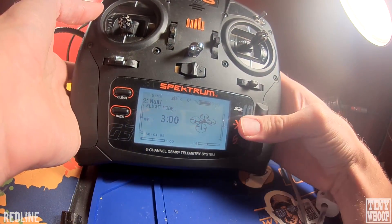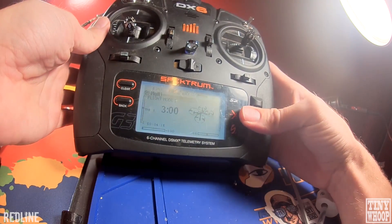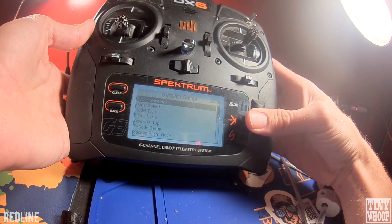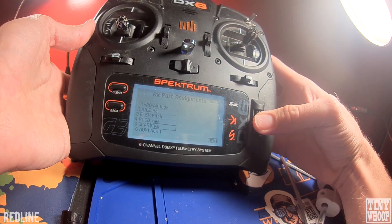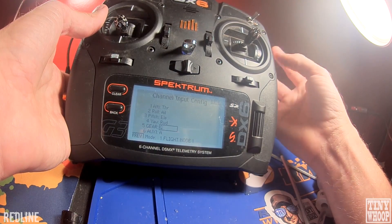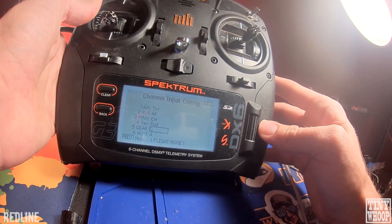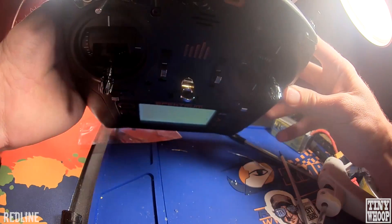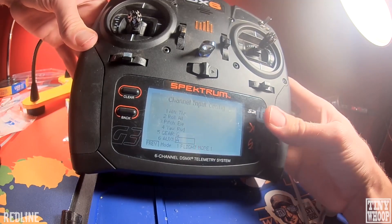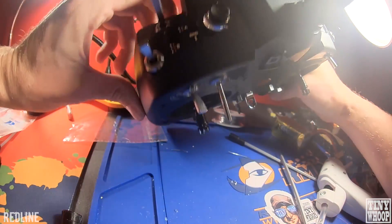One thing you want to do is set up where your meow mode is and your flying modes. I have a DX6 here. To do that, go down to System Setup, hit Yes, go down to Channel Assign, and go to Next. On your gear switch, that's going to be your flying modes — angle, acro, and altitude or something like that. I have that on my G switch, which is this top one, and you want it on a three-way switch because there are three different flying modes. Meow mode and arming/disarming is auxiliary one — I have that on my A switch, which is the one in the back.